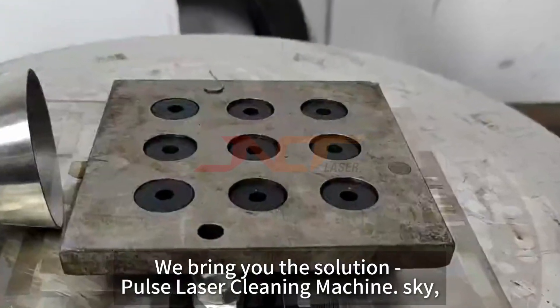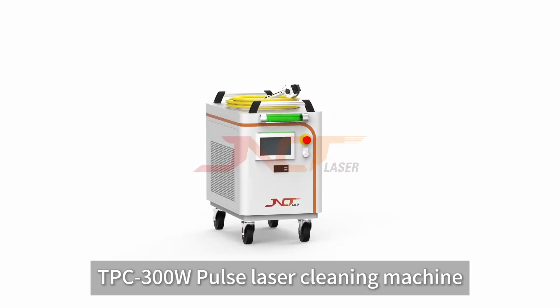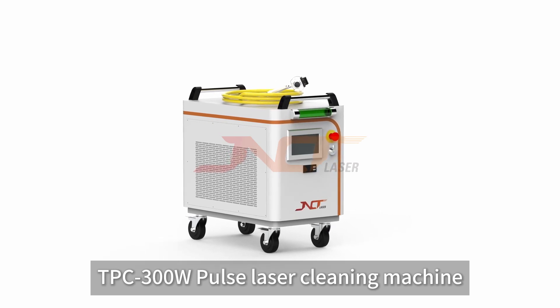We bring you the solution: the TPC-300W Pulse Laser Cleaning Machine.